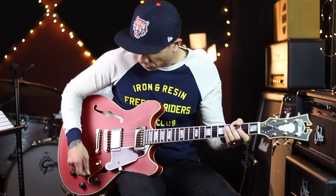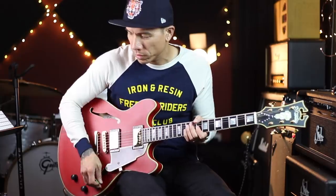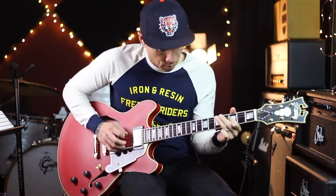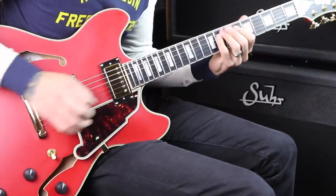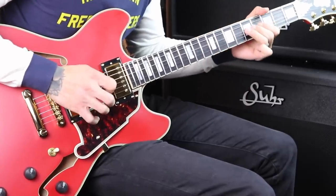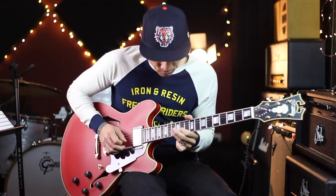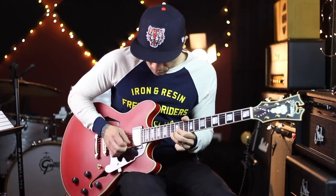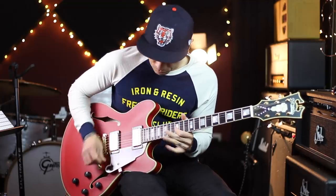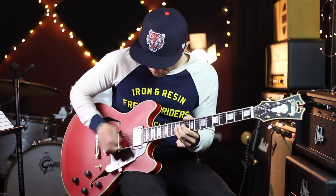Let's put on a little dirt and see what this thing does. I'm using the Vertex Ultra Phonics Overdrive.